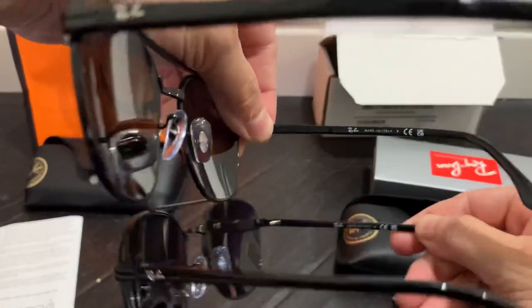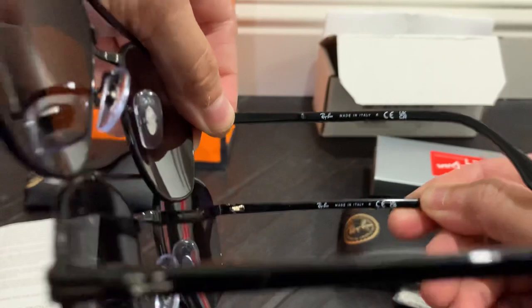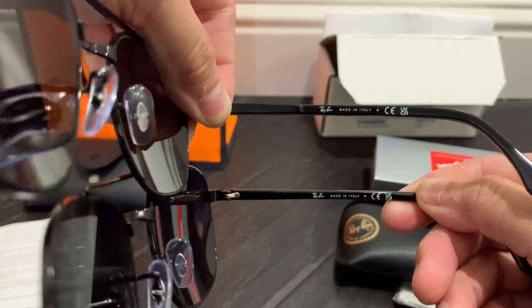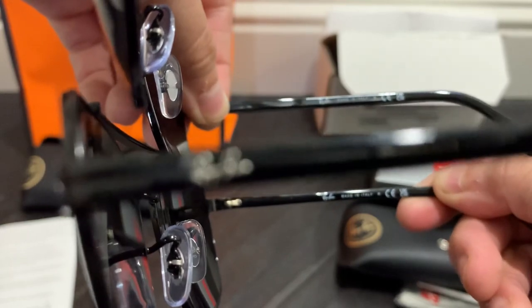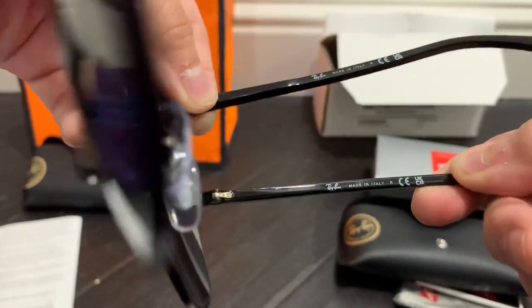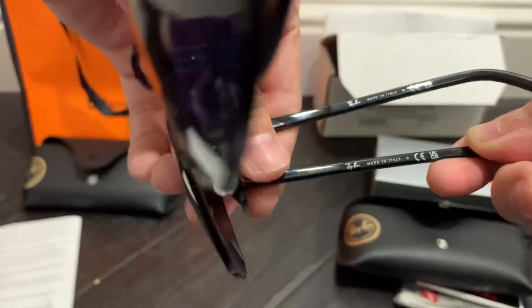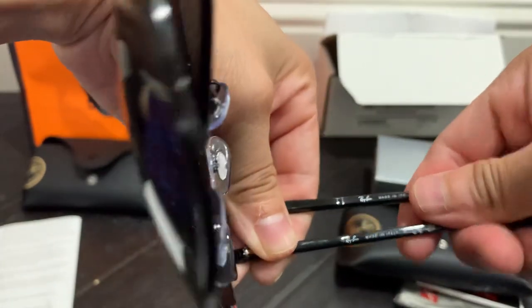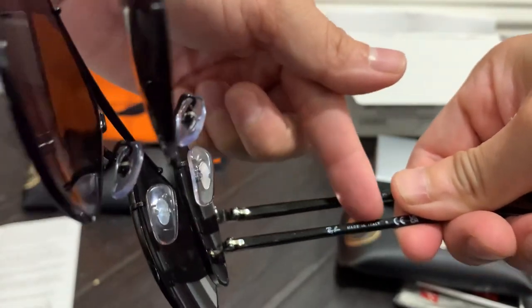Everything looks authentic. The font and positioning appear the same. The only difference I notice on the Easy Contacts is there's a groove right here — I'm not sure if you guys can see that — a very big groove in comparison to the authentic Sunglass Hut pair.